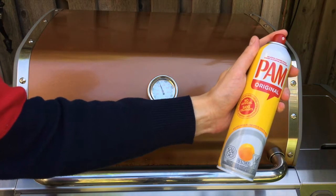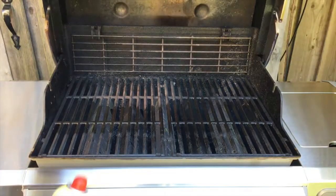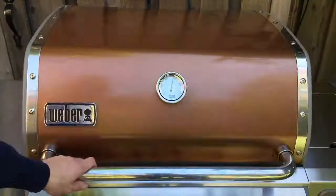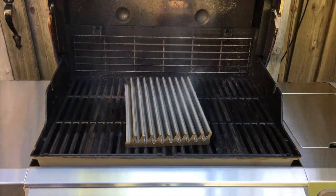Using this cooking spray, we're going to be simulating a flare-up. This is what happens when you grill without the True Wave. Simply place the True Wave on the grill, and let's try it again.